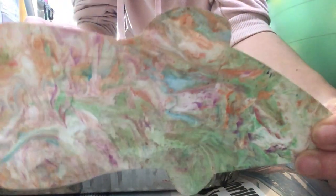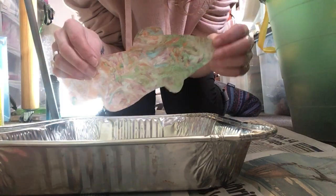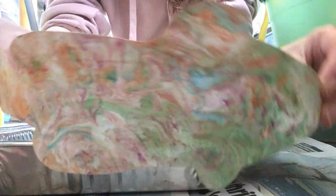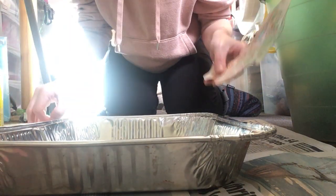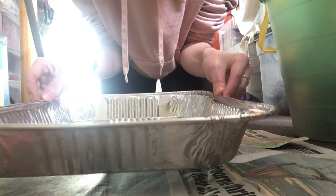Hello, this is Sarah from Start and today I'm going to be showing you how to do shaving foam marbling. This is a fish that I've decorated with shaving foam marbling, and I've got some other shapes here that we'll try, but you can just use plain paper — you don't need to use pre-cut shapes.